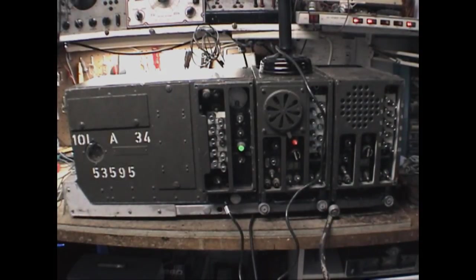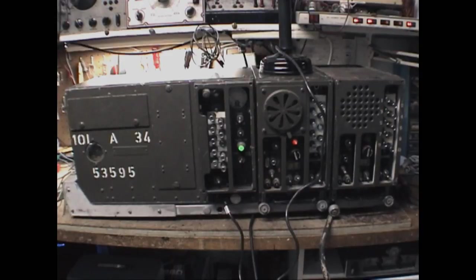So there you have it — a BC604 and BC603 talking to another BC604 and BC603. That gives you an idea of how these things sound.